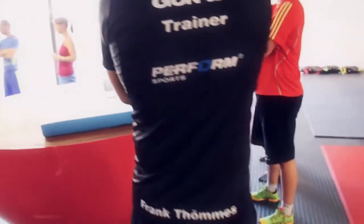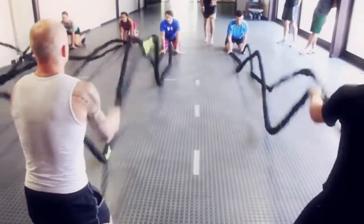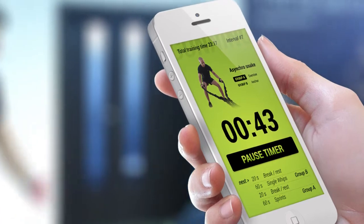We support all trainers with complex education and training. You can also use a mobile app for basic training routines.